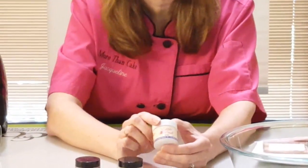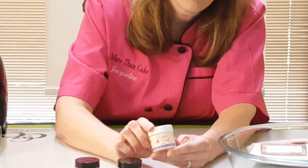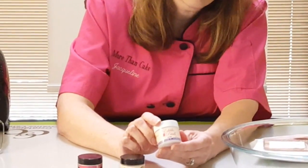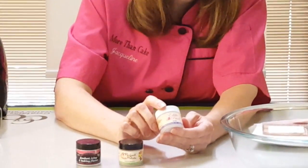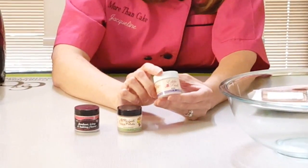Our edible petals is a lot of floral fragrances, and it can be used on your gum paste, sugar paste, flowers. You can use it on a silk flower. You just simply brush it on, or you can mix it with your petal dust.